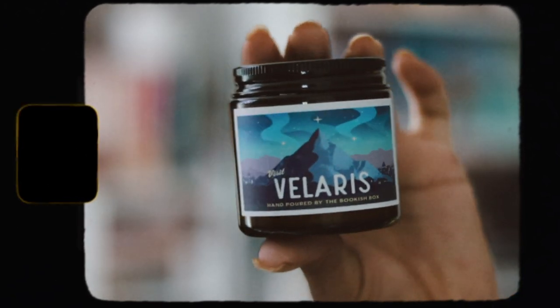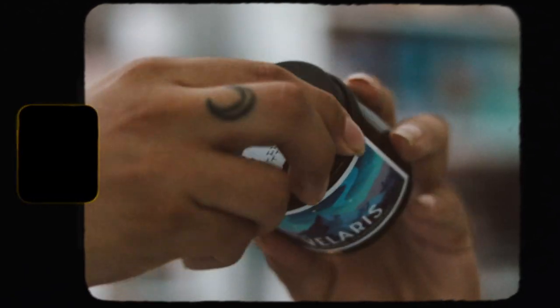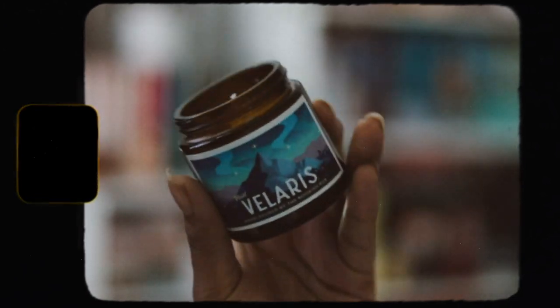The next item is a molding candle, and I like that they include a candle. This one is inspired by A Court of Silver Flames. Here it is — a nice little thing. I love this smell, it smells really really good. It's probably my favorite smell from the boxes I've received. It smells kind of fruity actually. I'm not sure if the booklet tells you what it smells like, but it really does smell good.